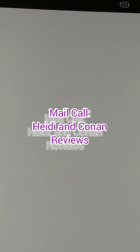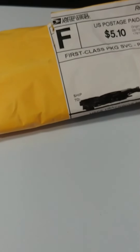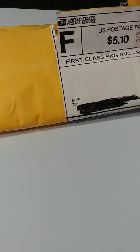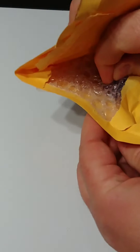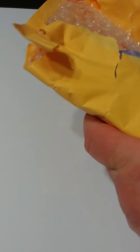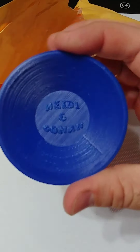Hello again and welcome back everybody. Today we have a mail call. I started opening this up and I decided to black out the address label, but it's just from Heidi and Conan — from Heidi and Conan Reviews. I didn't take anything out of it, and I actually won some pay dirt from them, so they sent it over. Let's crack it open and see what we got. We also got a nice little gold pan.